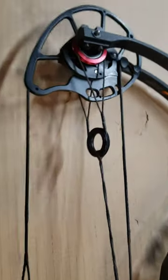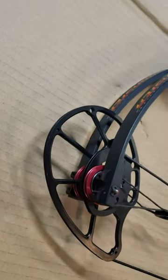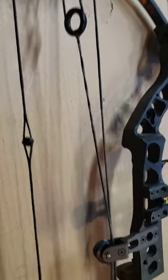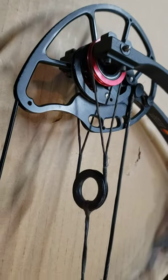There are many bows being made now like this — PSE, Darton, High Country — that are five piece sets, that would be one string, two control cables, and two yoke cables.